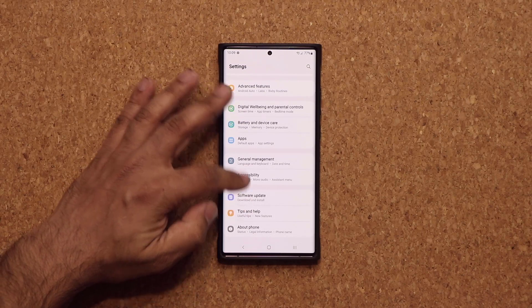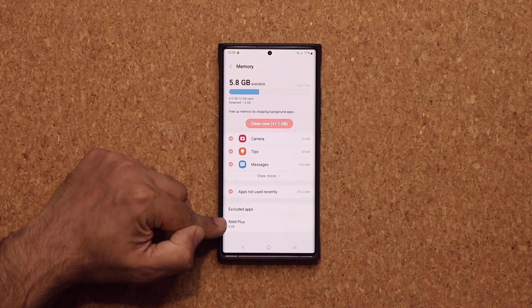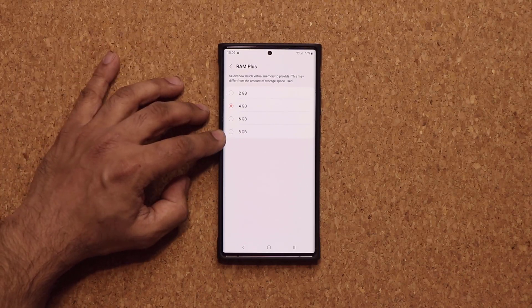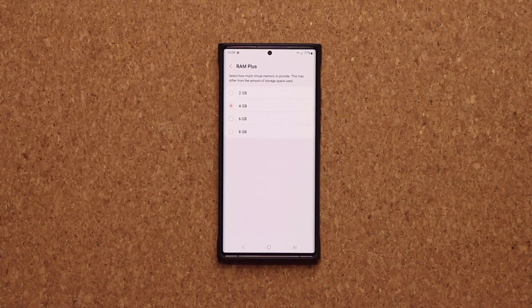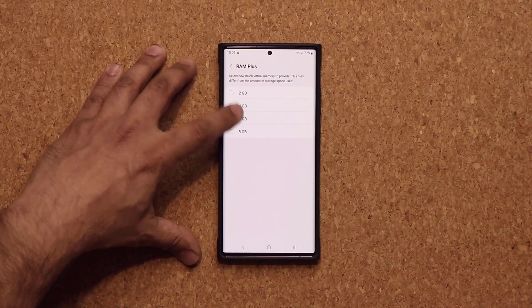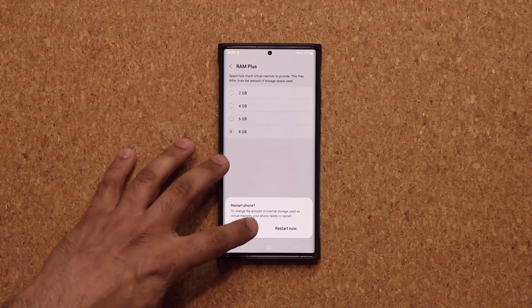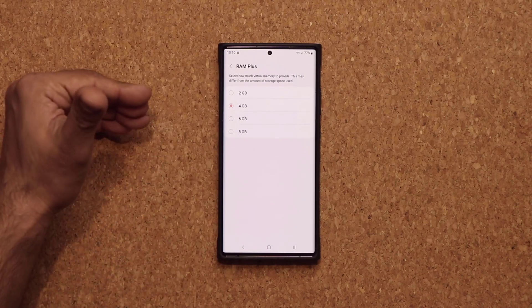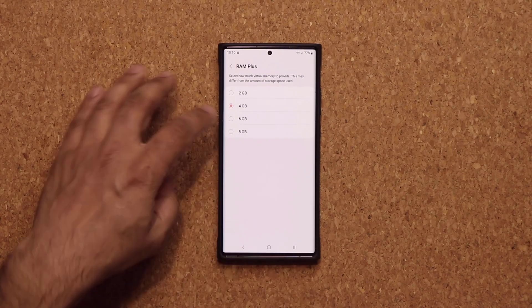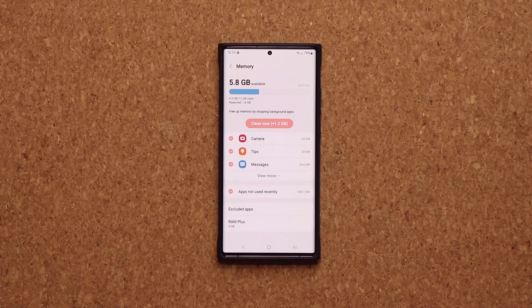If you go to settings and all the way down to battery and device care, and tap on memory, you can see we now have the RAM Plus — the modifiable RAM Plus option. I can pick from 2 all the way to 8GB. The phone already has its own 12GB of RAM. With RAM Plus, you can add additional virtual RAM designed to enhance app performance only if necessary. I think the 4GB is the sweet spot, since RAM Plus takes away from the actual storage of the phone. But you have the capability to switch it if you have trouble with app performance.